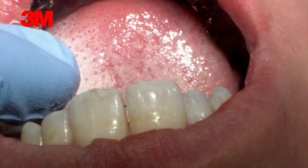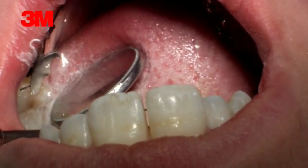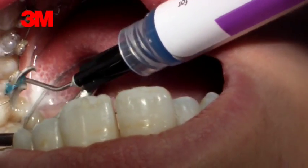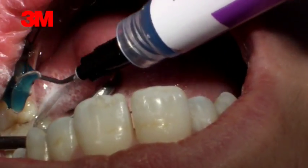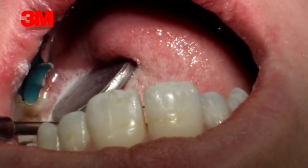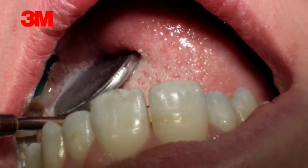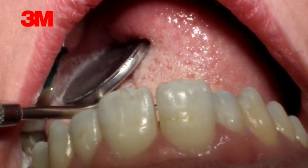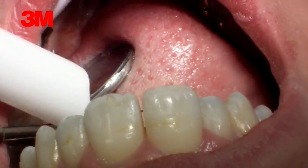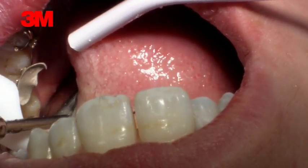Then you have to apply etching. Apply the etching and let it settle for 30 seconds. Make sure that you have prepared the Rely-X already. Remove the etching agent and make sure everything is dry and clean.